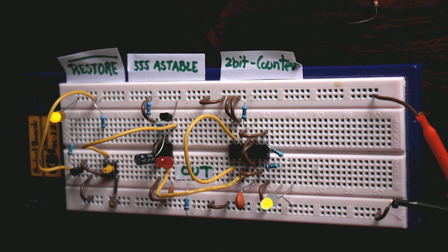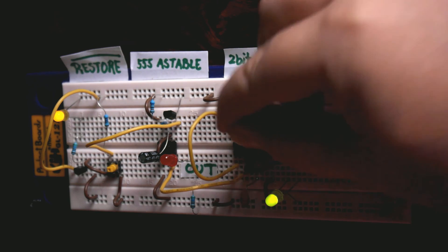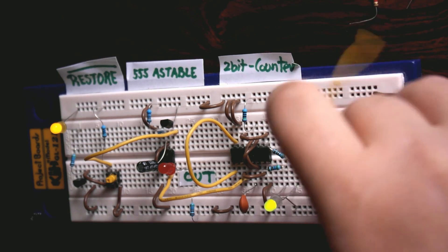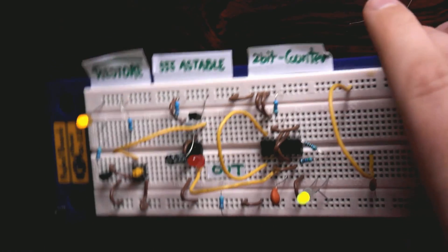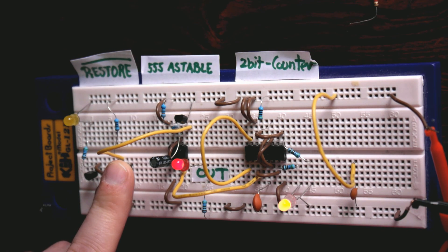I couldn't find a decoupling capacitor, so I just took this one. It's supposed to go across the power pins of the device, but that's a recommendation, not something you have to do. So let's try it over here. And there you go — you get the off state. So I think this circuit works quite well.